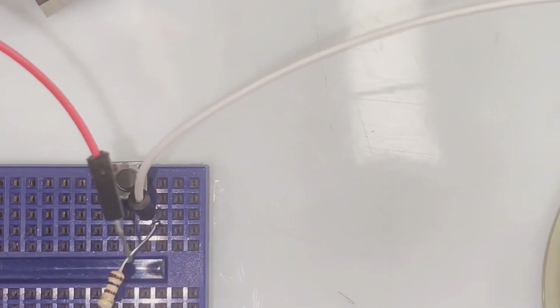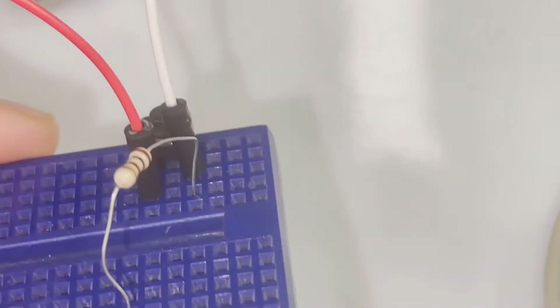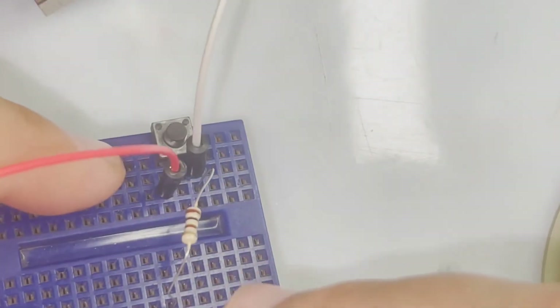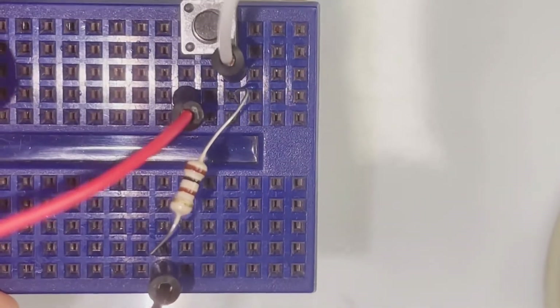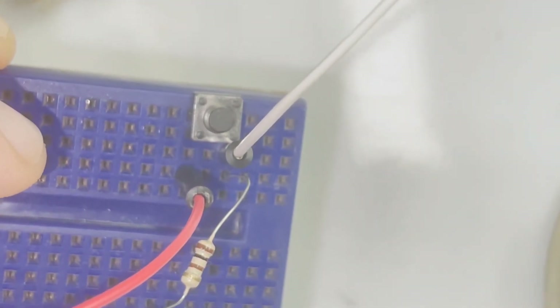The next thing to do is connect the red wire for the VCC or the 5 volts. We're going to connect it to the other terminal of the switch. And then the black wire we're going to connect to the ground of the Arduino, and then through the pull-down resistor, and then to the terminal that's going to be connected to the digital input pin on our Arduino.